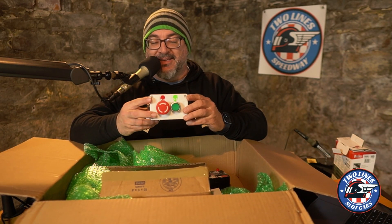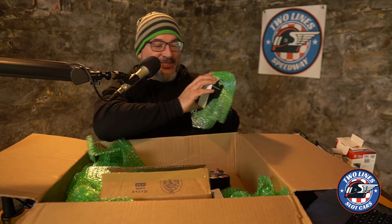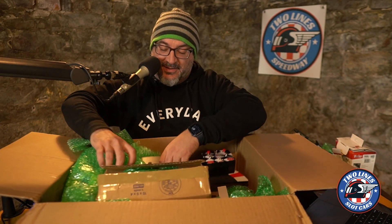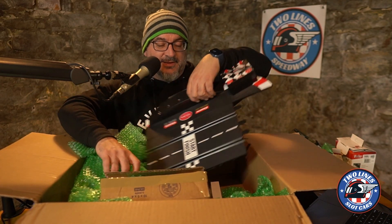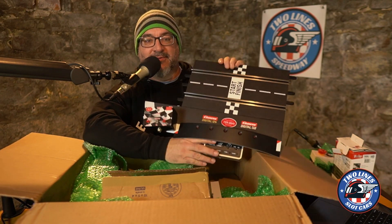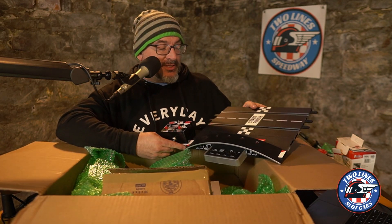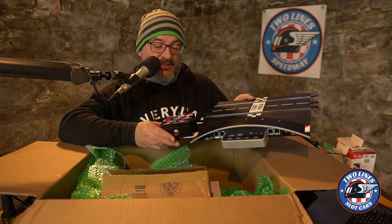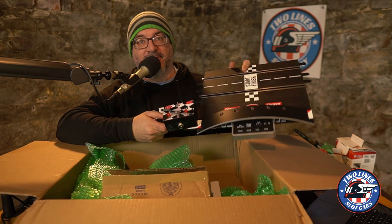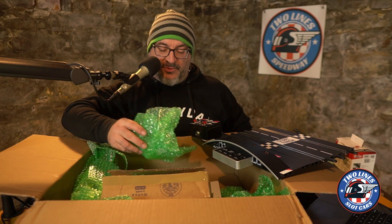The best thing about this is that George did not remove his Area 51 stickers — he's got the aliens on it, that's awesome. So if you know what the call buttons are for, we can now go analog at Two Lines. This is the Tech Slots plug-and-race solution — the box that will allow Two Line Speedway to go from digital to analog. George is letting me borrow it for a little bit so I can figure out what I'm going to do with my track.